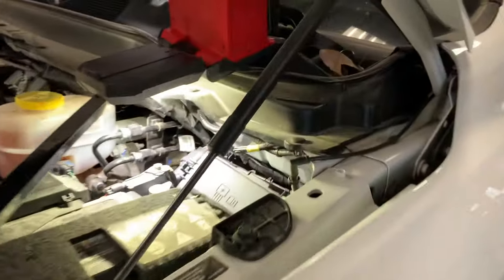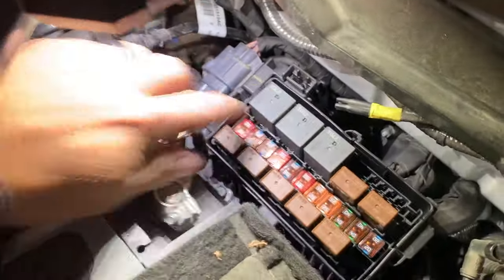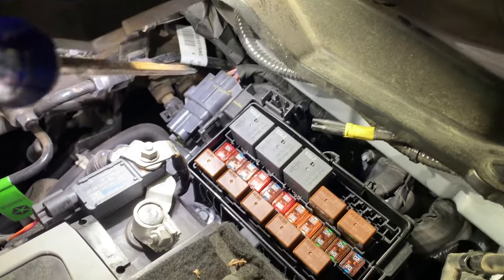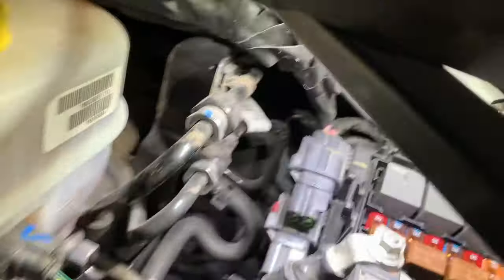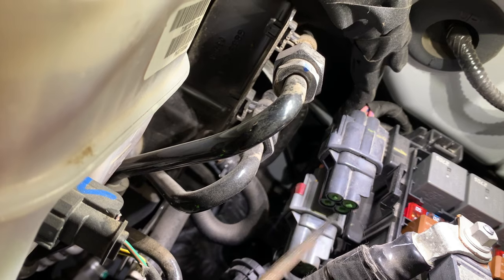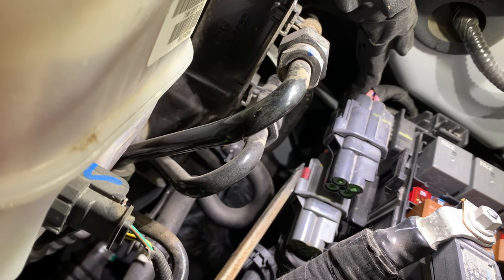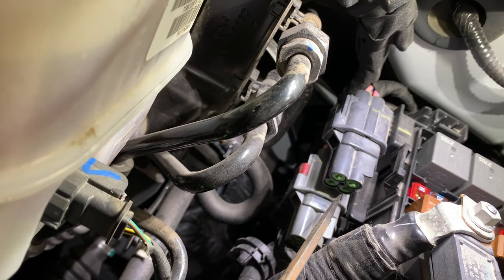Alright, we've got the hood open. Here's the box with the fuses and relays. Right in there where those green little rubber grommets are — we're going to be connecting to those ports. There are two ports you can use to power up whatever device you're trying to power. We're going to use the dark gray number four, which I believe is that bottom one right there.